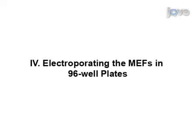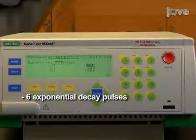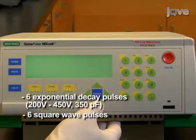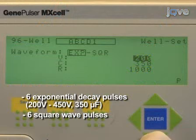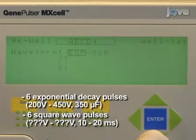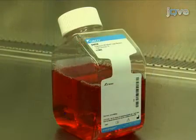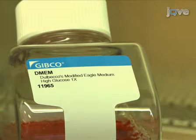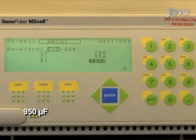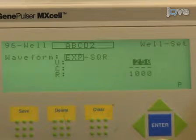Prior to electroporation, it's a good idea to check your protocol to make sure the settings are correct. This protocol will deliver six exponential decay pulses followed by six square wave pulses. The exponential decay pulses increase from 200 volts to 450 volts and all use only 350 microfarads because of the low resistance of the Gene Pulsar electroporation buffer being used. The square wave pulses vary in both voltage and pulse duration. The instrument's capacitance setting needs to be matched to the conductance of the electroporation mixture. If using a higher resistance buffer like DMEM, the same voltage range could be used but with a larger capacitance, such as 950 microfarads, for the exponential decay pulses. If the optimal capacitance of the buffer you are using is not known, you will also need to vary capacitance in the electroporation conditions you are testing.